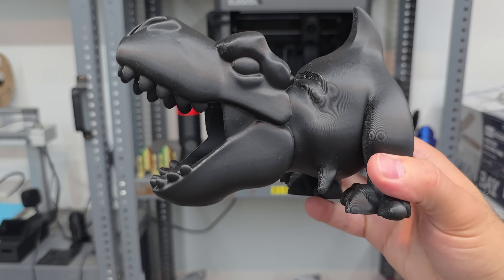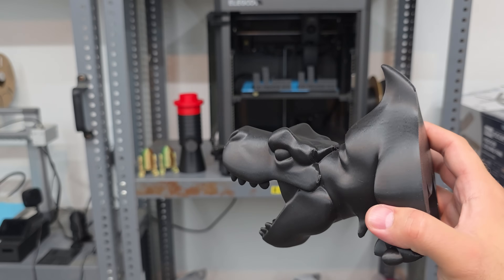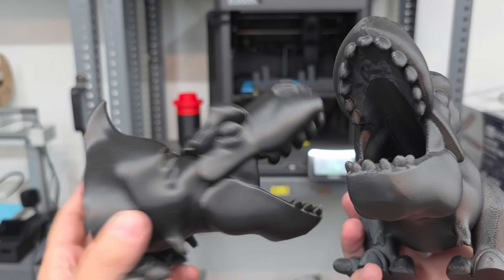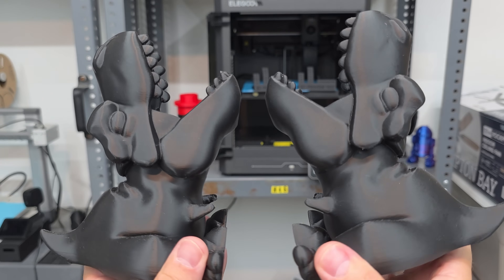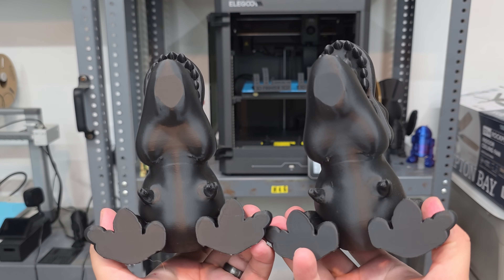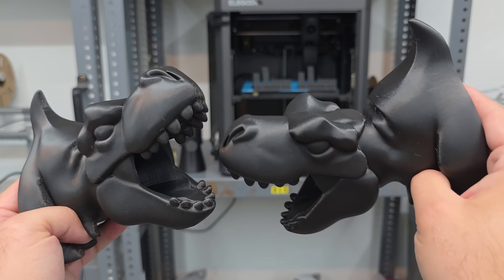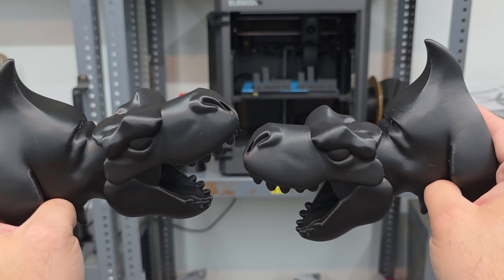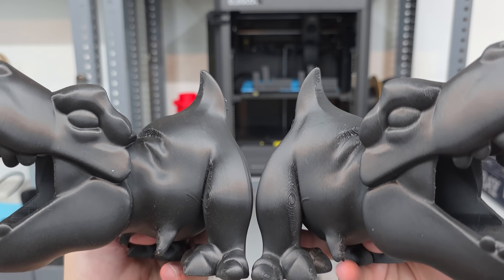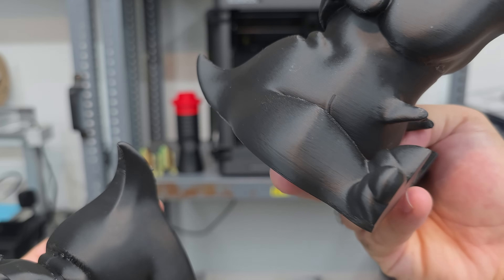Which one is off which 3D printer? Let's reveal — this one is the Elegoo Centauri Carbon and the first one was actually the Bambu Lab A1. Really clean prints on both. Can you even tell a difference? That bottom lip is from the model itself. I think maybe I'd give the edge to the A1, but it's so hard to tell. Even with stock settings there are some minor imperfections on both — like some layer lines — but they're doing the same exact things. I cannot tell you which one is which.